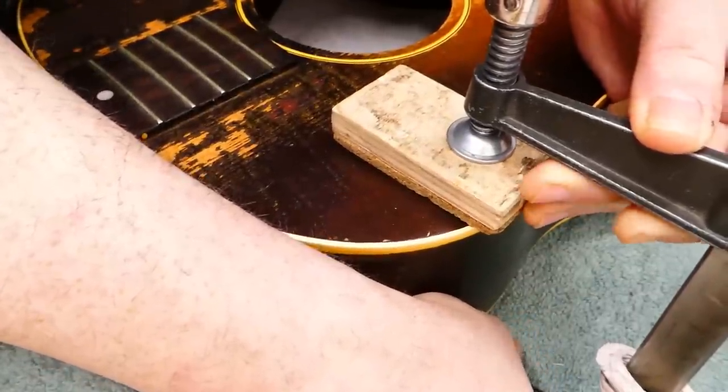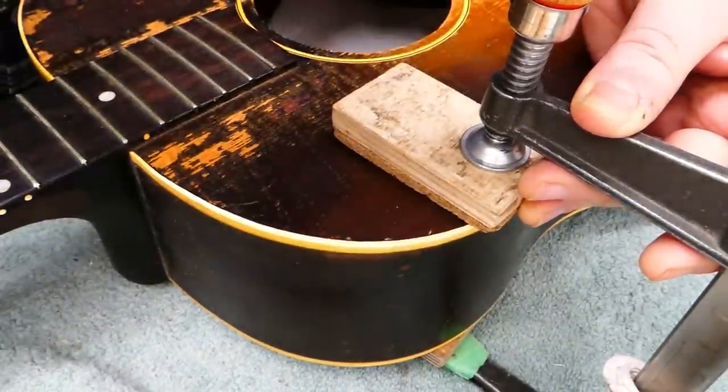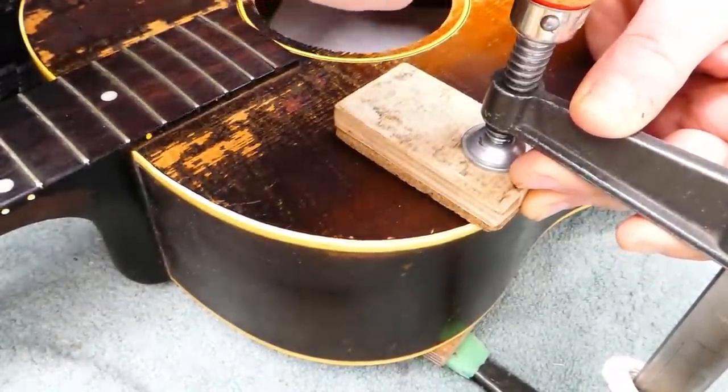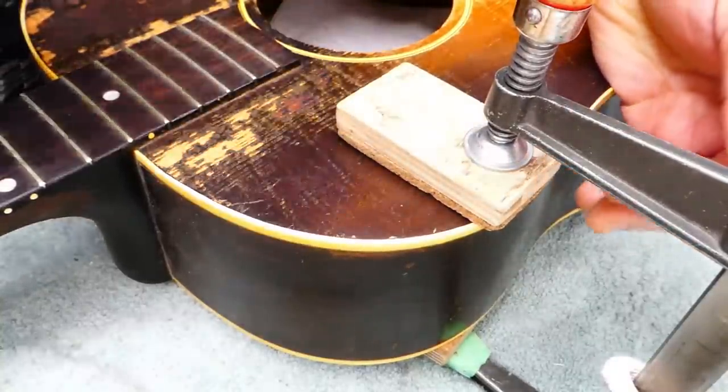Another thing to be sure of when you're clamping brace ends: don't clamp them too hard at first, anyway, without putting some support on the outside of the guitar as well. Otherwise you could just pop the top right off the lining.